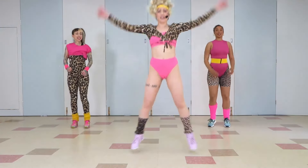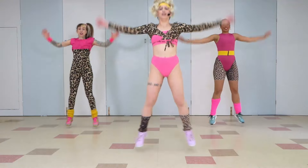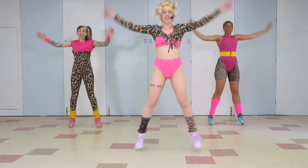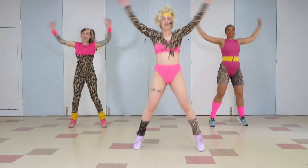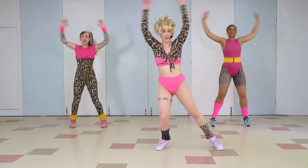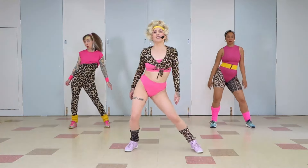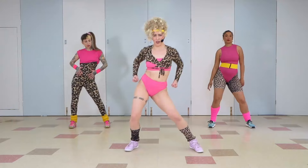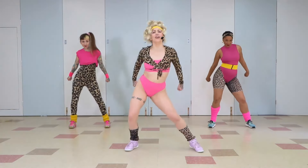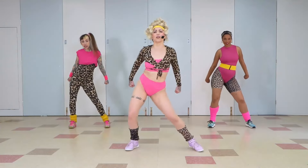We're going to take it into an actual star jump now. So warm. A couple more. You can keep it like this if you're not feeling the jumps. Let's take it down to the hips, side to side. Keep your tummy pulled in tight. We're going to take those arms back. You ready for some hip circles? I feel we are.